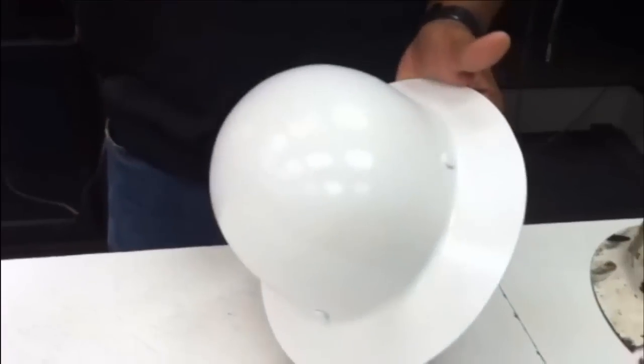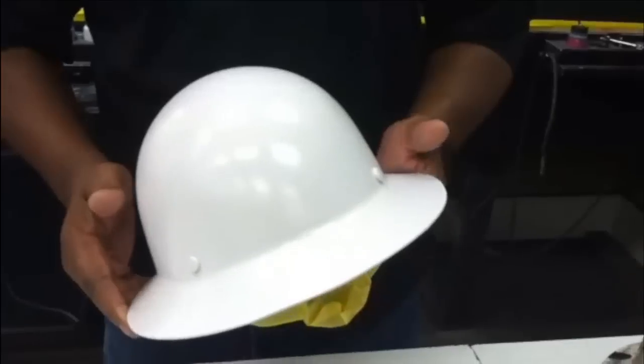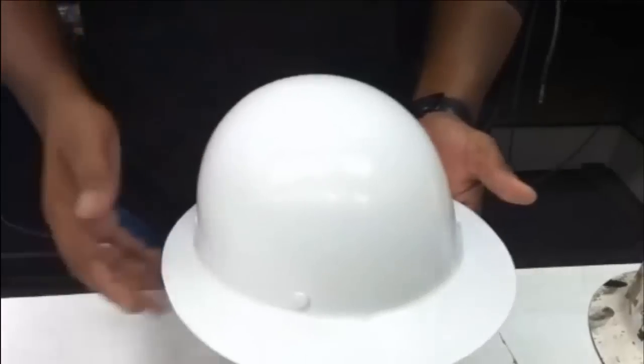The theme that we're going to put on this hard hat here is going to be the Dallas Cowboys theme. As I progress through the project we'll come back and show you guys some video footage of some of the artwork that's on it.